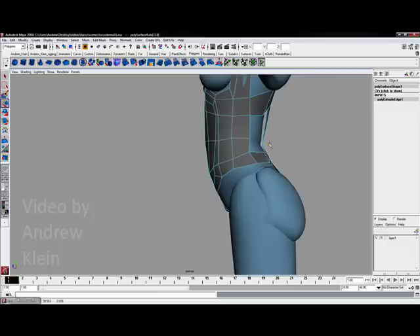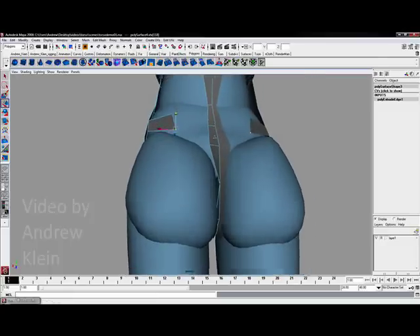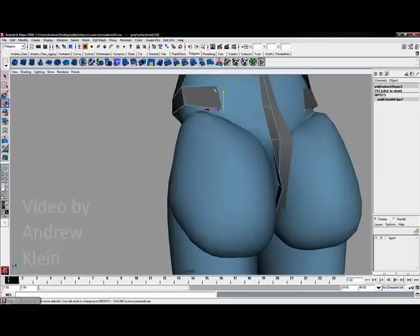I often say that if you do the lower torso right, it starts to look a little bit like a thong — where we have a dip through the center and it becomes really thin and small towards the back.